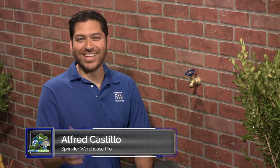For the drip system I'm installing here at the house, I wanted to have two separate zones. And instead of attaching it to the main sprinkler system, I'm going to show you how to get it done right here from the hose bib. Alfred Castillo here, the Sprinkler Warehouse Pro. Let's get started.